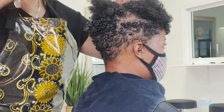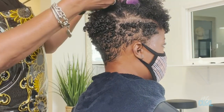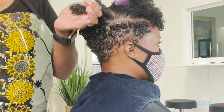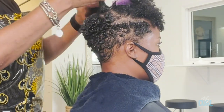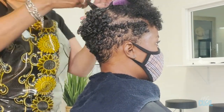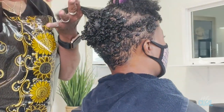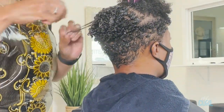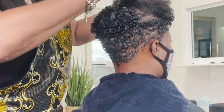You can also do finger coils with this product, or two-strand twists — same process: section, wet, same amount of product, apply from root to end, and either finger style, coil, or twist.